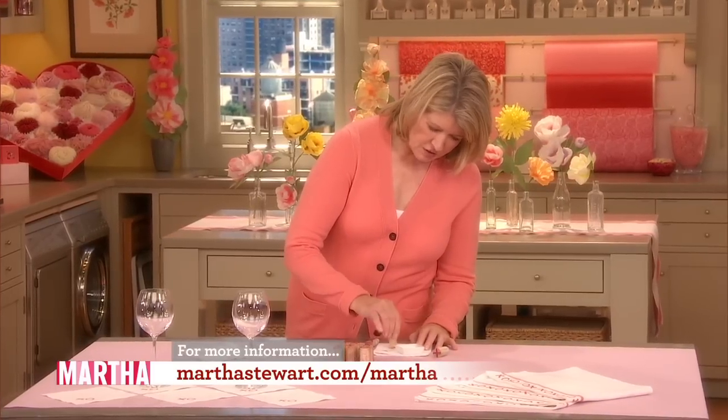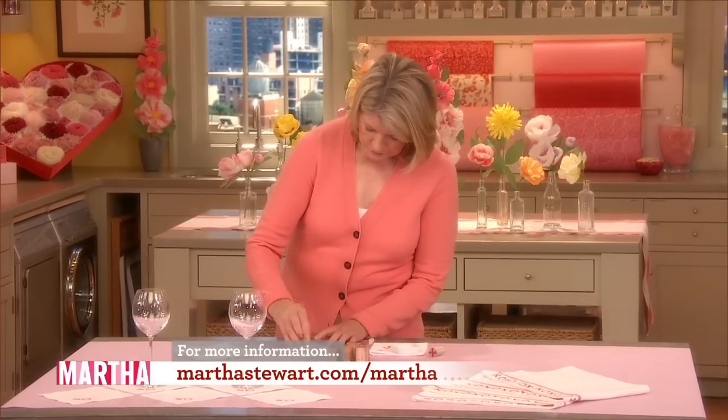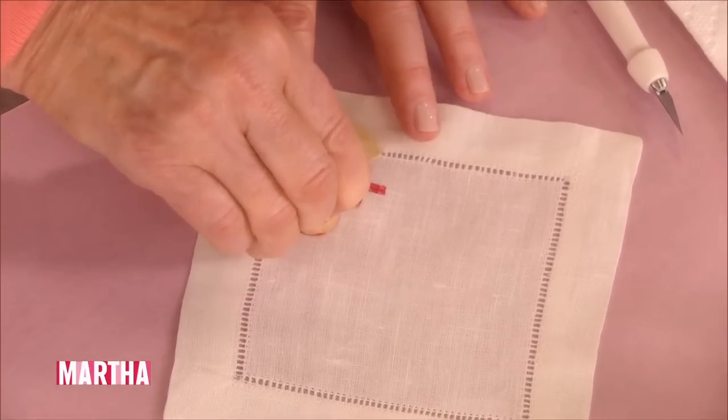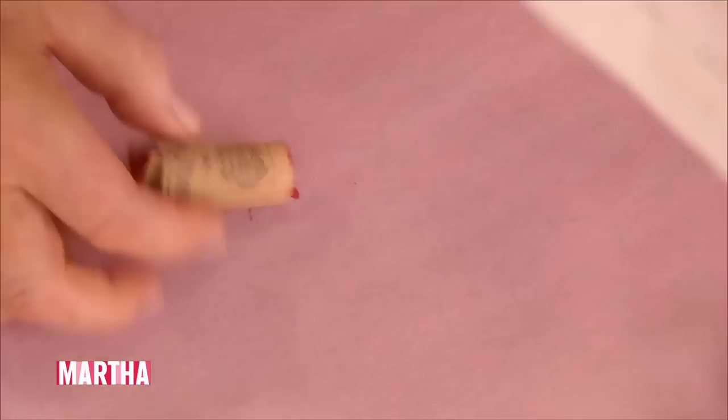You just use the same cork for both. It's very clever. And this is washable when it dries and vibrant and it's so cute.